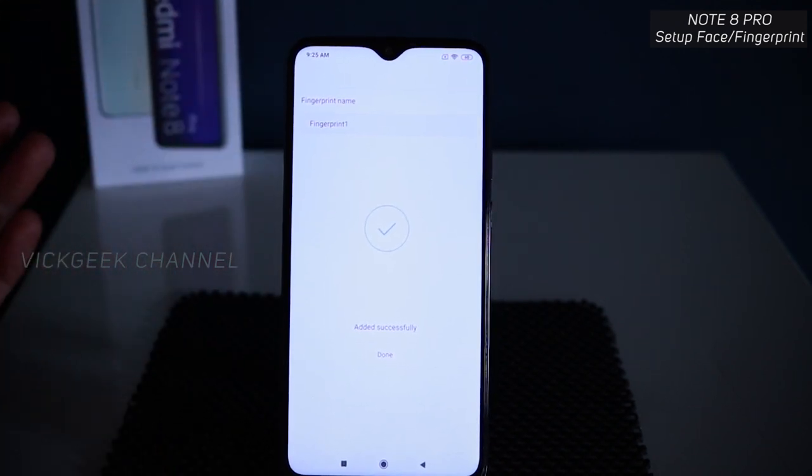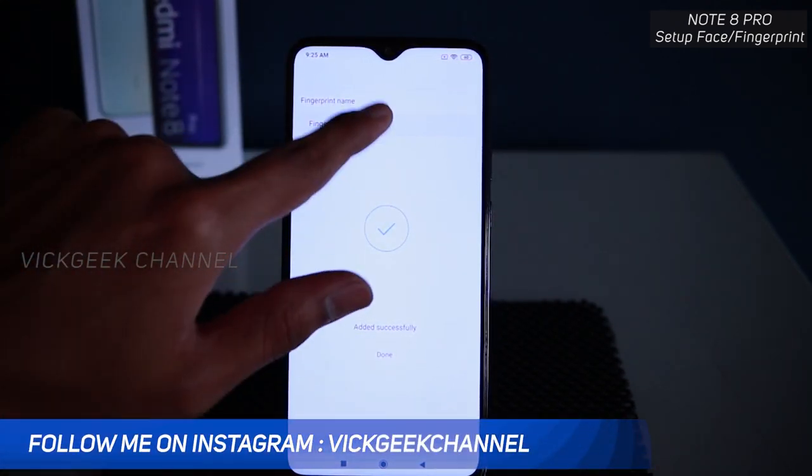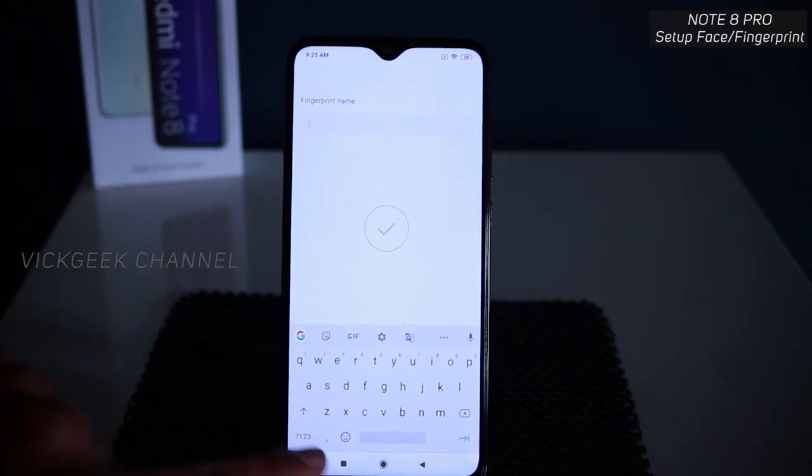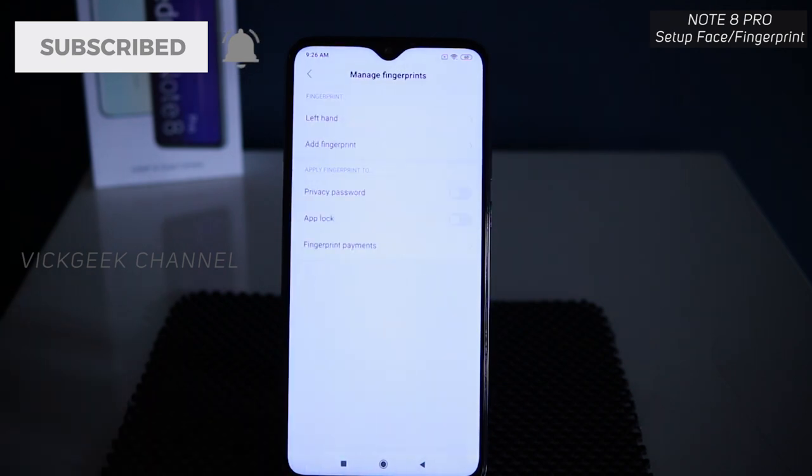Once registered, you can name the fingerprint — for example, 'left hand one' or 'right hand one.' I'll go ahead and type 'left hand,' then tap Done. The fingerprint is now set up.